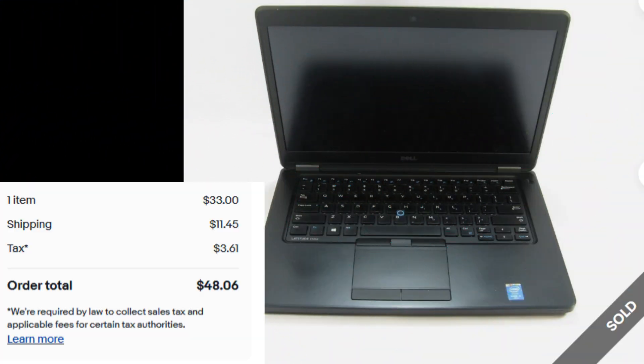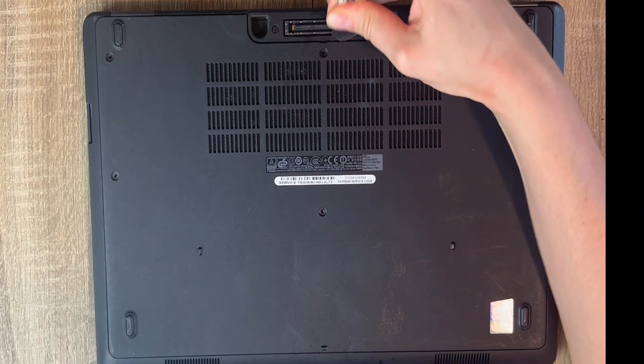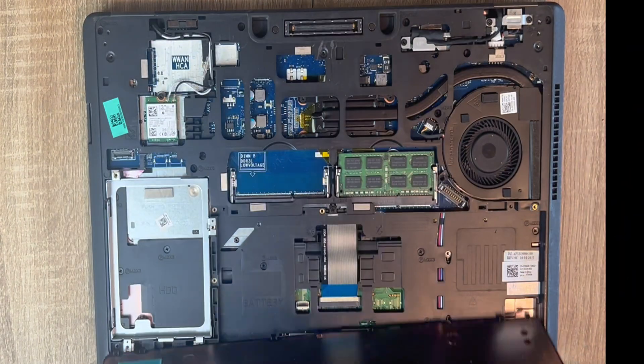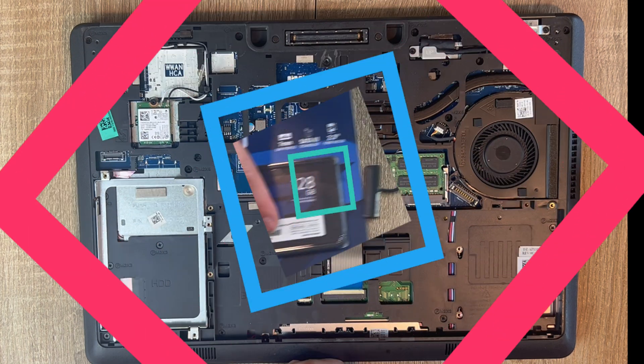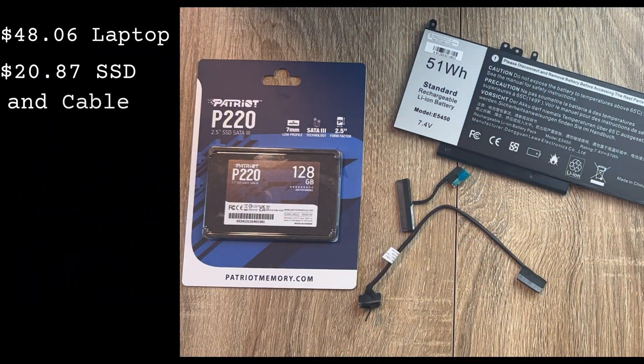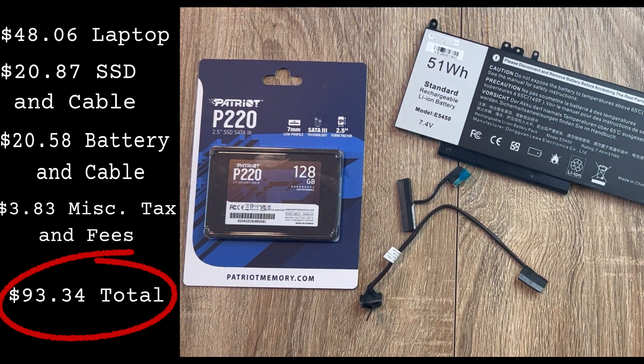The first thing I did was purchase a laptop — that was probably the most essential thing. I found one that was simply missing parts but operational. Upon receiving it, I found that the battery was gone, the battery cable, the solid state drive, and the solid state drive cable. After purchasing these items, the total cost came to $93.34.